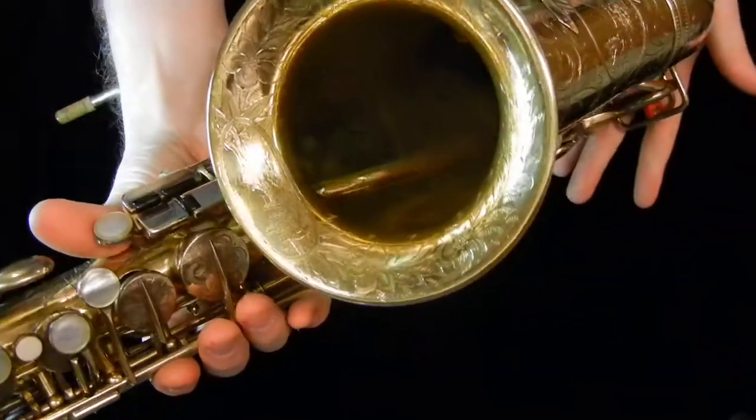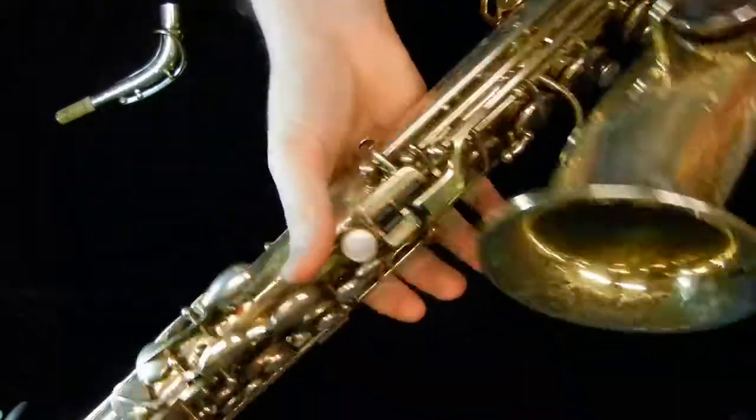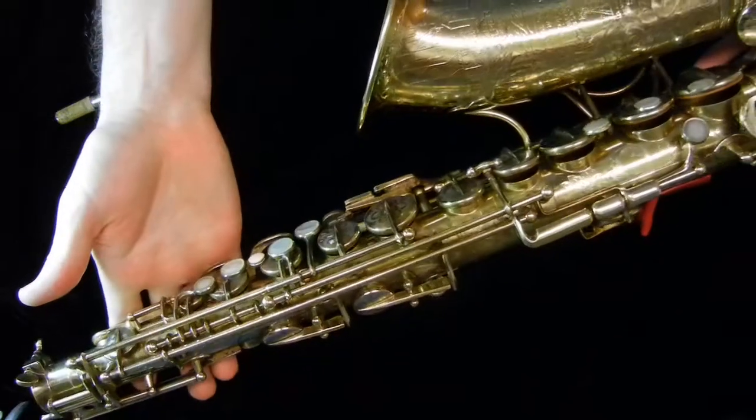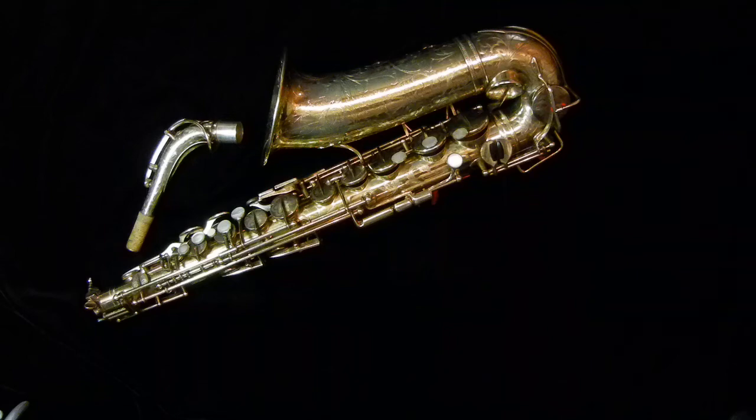So I just wanted to show you guys this kind of one-of-a-kind beautiful instrument — the 1932 Selmer Cigar Cutter, Selmer Super Sax. Extensively fully engraved, beautiful instrument, beautiful work of art. Again, my name is Matt Storr, I repair saxophones for a living. Thanks for watching.